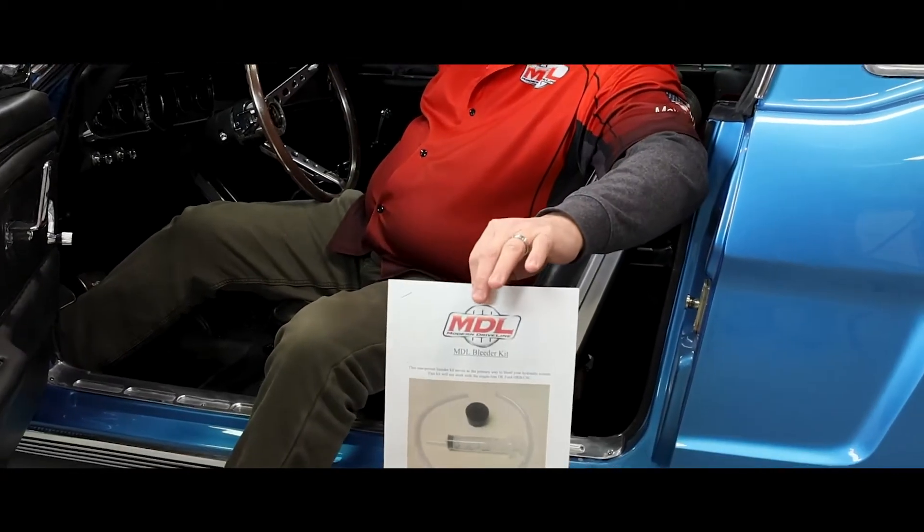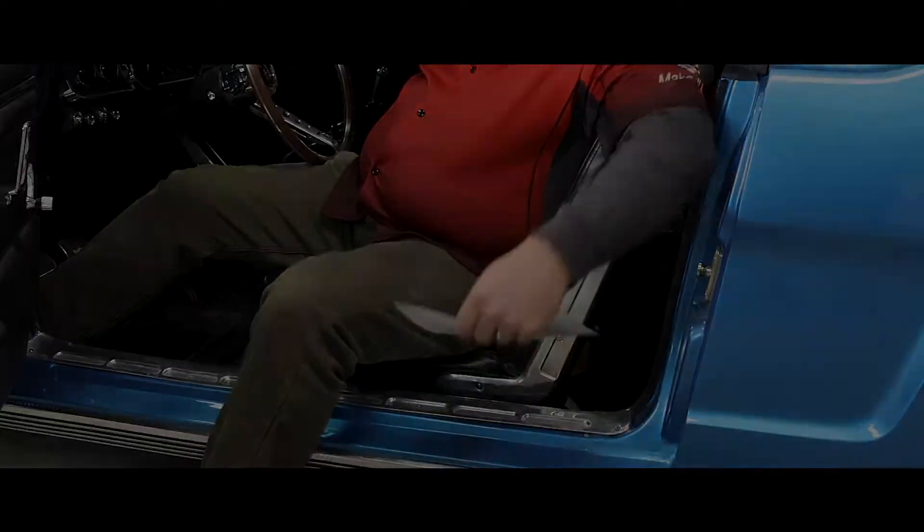Most importantly, follow the instructions. The instructions have been revised to cover more things — such as what not to do, as well as what to do. It will actually take more time to set up and get ready to bleed the system than the actual bleeding process will go. Now this car has had a transplant transmission put into it, so this is a re-bleed of an existing system. The actual new bleed of the system goes very similar to what you're going to see in the video.